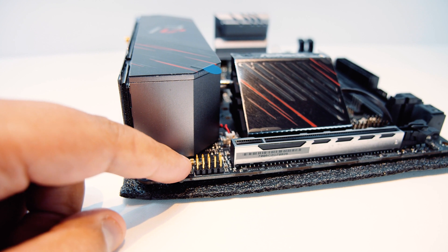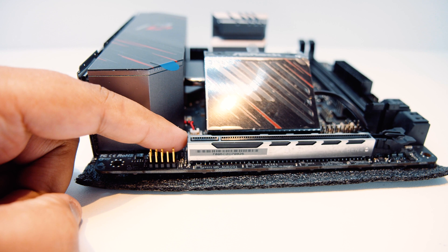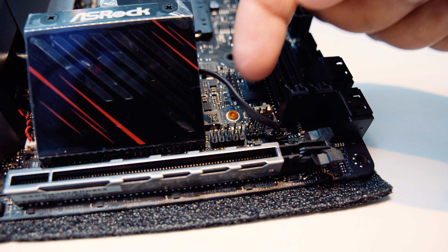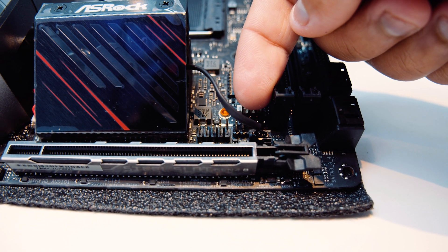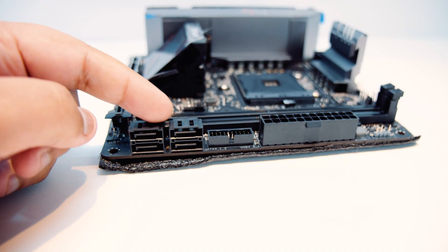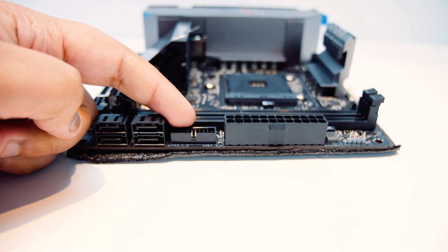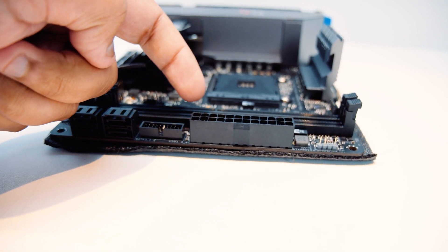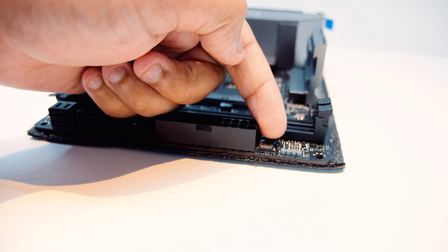Along the bottom of the board, we've got the front panel audio. There's also a 16x PCIe Gen 4 slot — yes, this is X570, so it supports PCIe Gen 4. Above the right-hand side of the PCIe slot, we'll find a USB 2.0 header for things like AIOs and the front panel connectors for your buttons and lights. There are four SATA ports for your spinning rust or 2.5-inch SSDs, a USB 3.0 header, a 24-pin power connector, and a 3-pin 5-volt addressable RGB header for Polychrome RGB.